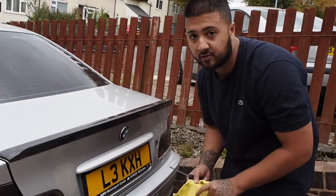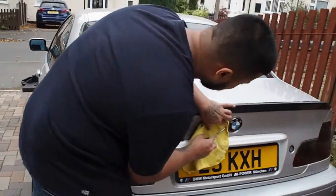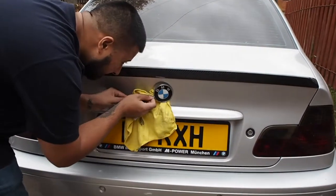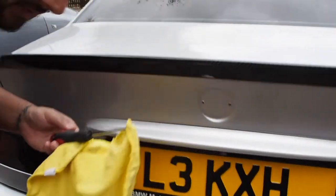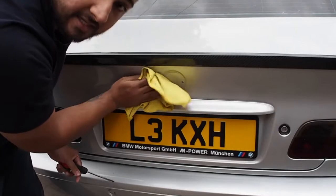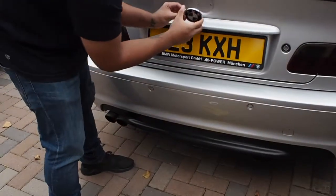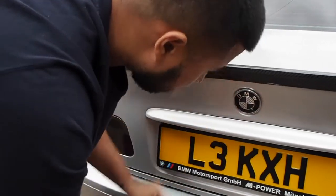Just the same procedure again — just be careful because you don't want to ruin that perfect paint job. And there we go. My whole car needs to be detailed, which will happen soon, and I'm going to make a video to show you guys the difference. So let's get the new badge on — just wrap these on — and there we go.